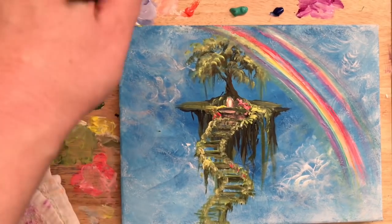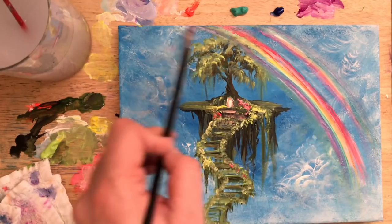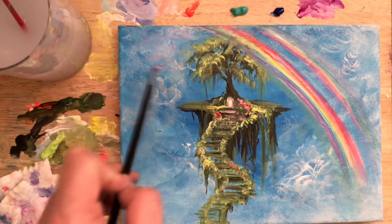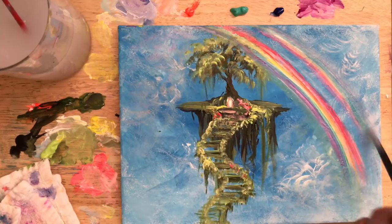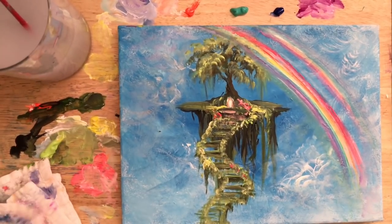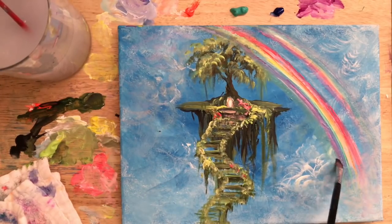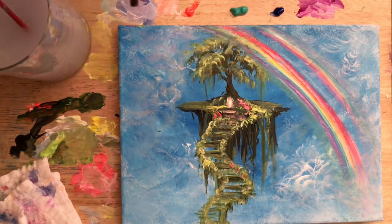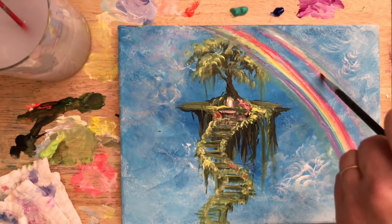You can definitely use a smaller brush — a liner brush works — but I really like using the filbert brush; I find I have more control and it's easier for rainbows. Sometimes the liner brush is harder to control for a nice straight or curved line. When you want branches that are more crooked and fine in detail, then the liner brush really works well. It's whatever works for you — everybody's different.